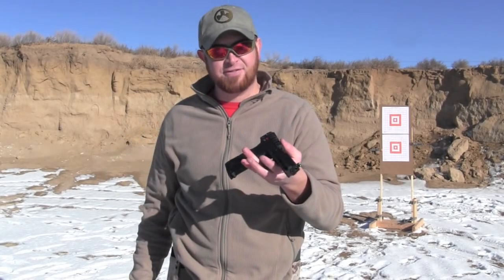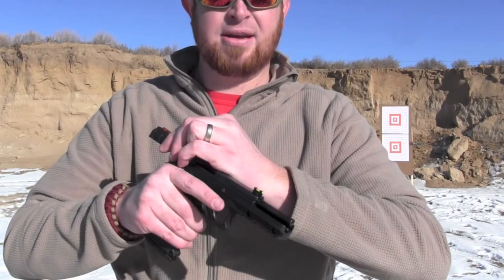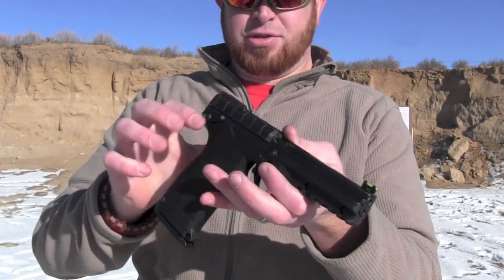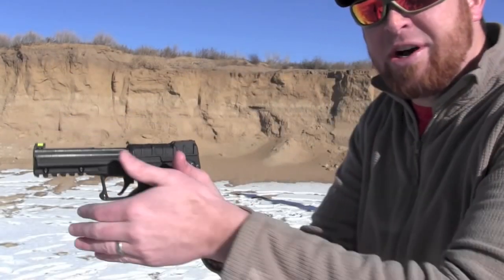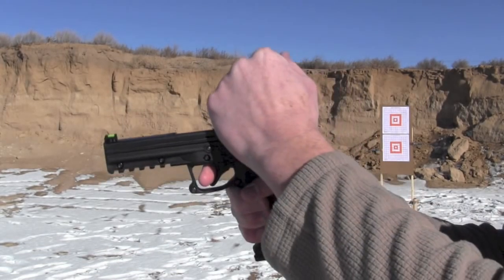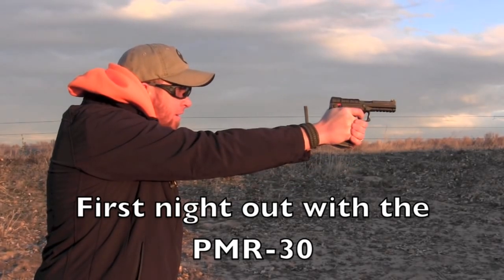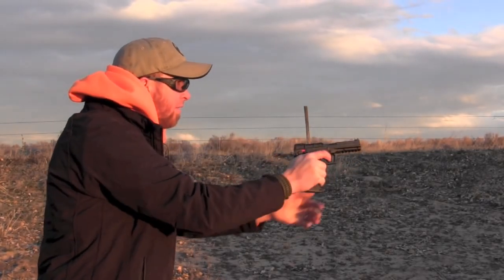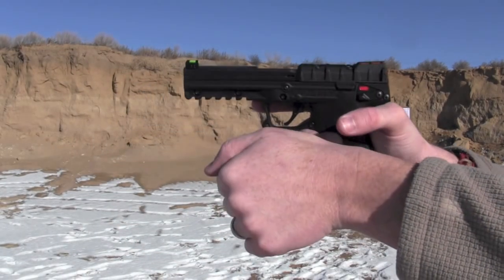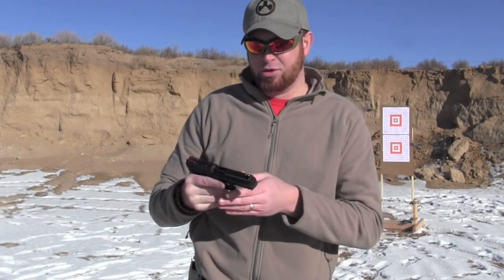It has ambidextrous safeties on the left and right side. I don't get a real positive click — down yes, up no. Because it doesn't click down real well, when I take a thumbs-forward grip, the safety can tend to creep up a little bit. If it gets up more than about an eighth of an inch, it won't fire, and it gives you the impression that the gun has jammed. The way I got around that is to throw the support hand up thumb-forward, and just let the strong hand lie along the outer ridge of the support hand. That completely gets it out of play, and I haven't had that issue since.